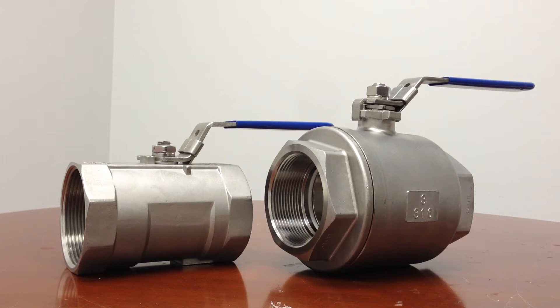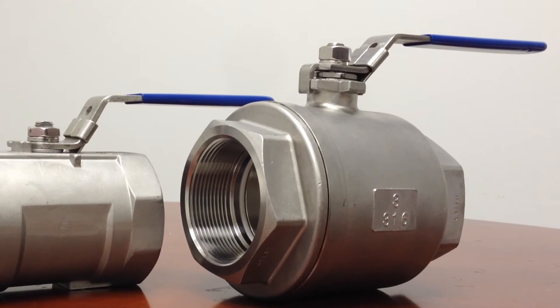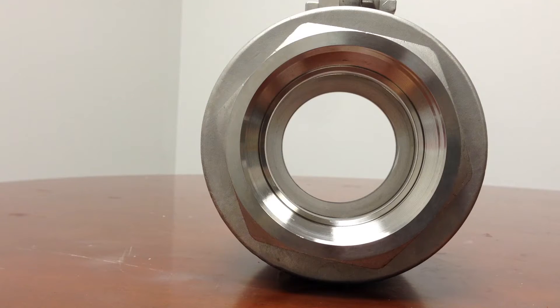Full port valves, like the one on the right, are also known as full bore valves. They have no restriction of flow from the original pipe diameter. That means that full port valves will maintain a consistent flow rate. The full port design reduces cavitation and pressure drop.